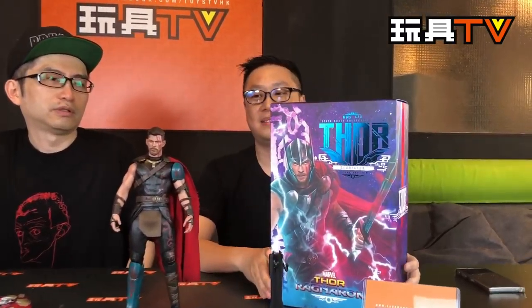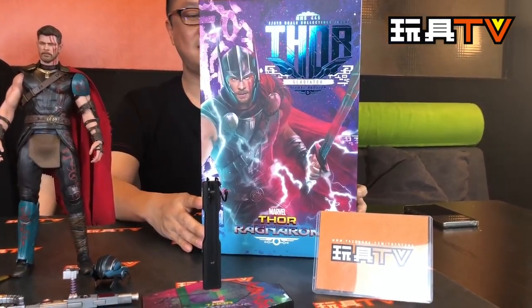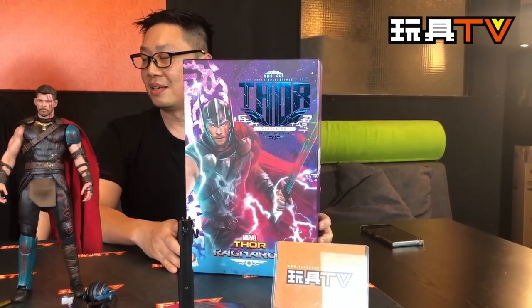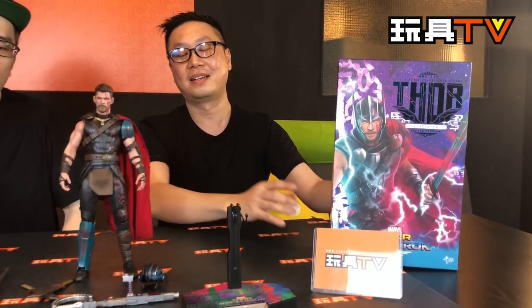So the first figures we're going to show in X Unlocked: Thor Ragnarok 4, Thor Part 3, and Gladiator 4 in Gladiator outfit — or costume. So this is a deluxe version, right? Can you tell me what's different? There are some extra parts.